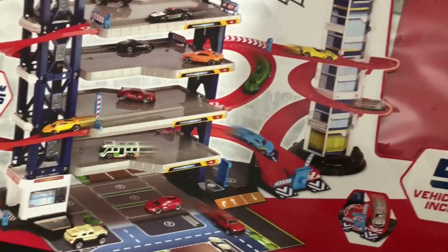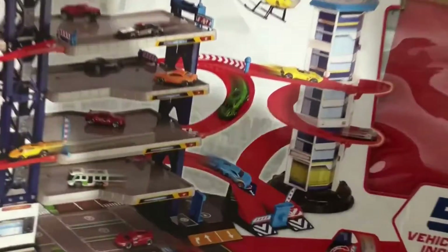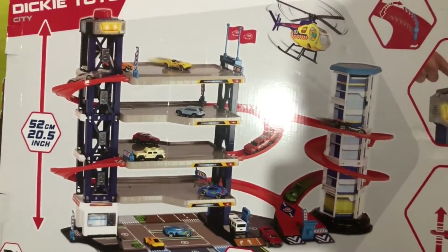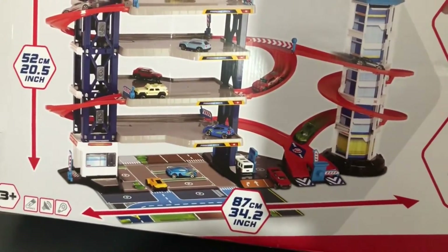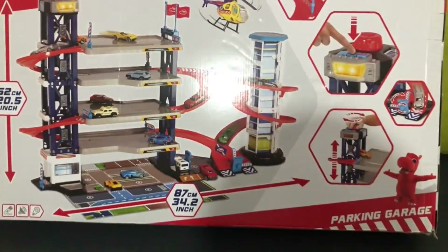I think it's an available price for the quality. Let's have a look at what we have in there. It's a set including three cars and one helicopter. We got batteries included as well, and let's see how it works.